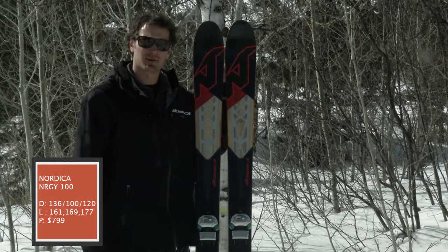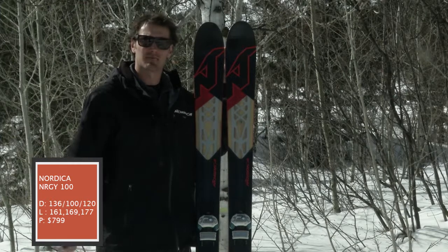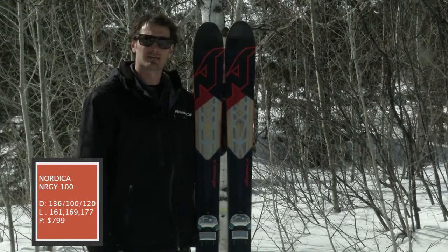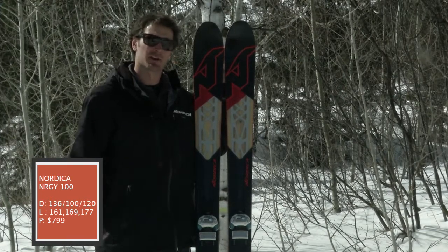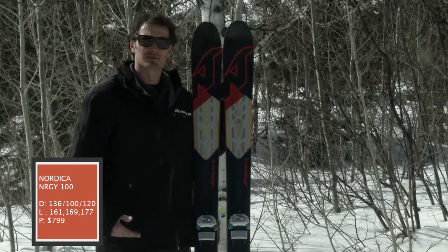This is a really exciting ski for us. We had the Hellenbach ski series around for quite some time. It was a staple in the industry as a lightweight ski that was really high performance, but we really felt we could up the game a little bit from there in two different directions, one being shape and one being construction.